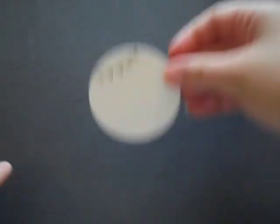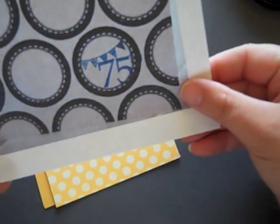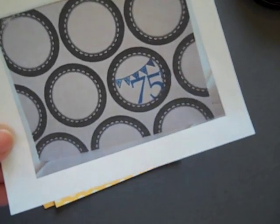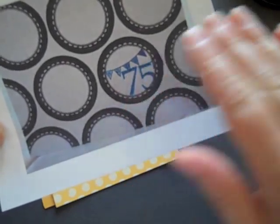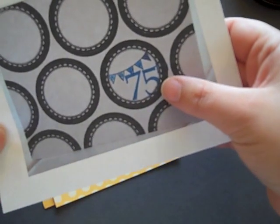I'm going to let this dry for a second. I really felt like the 75th got really lost on Terry's card, especially the T and the H — you can barely even see that. I really wanted that to pop, because obviously you want such a memorable age to really stand out as the focal point of the project.